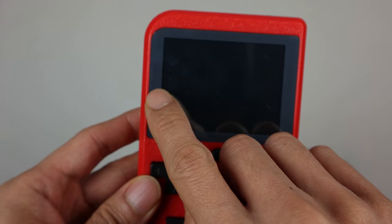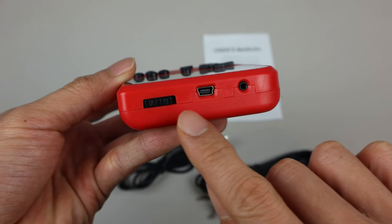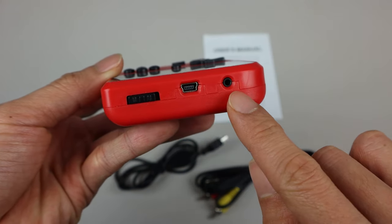Next to the LCD is a tiny pinhole for the status LED, which is red when the unit is plugged in and charging. It's super tiny so can be hard to see, but turns off when the unit is fully charged. On top you have the power switch, mini-USB charging port, and headphone out.